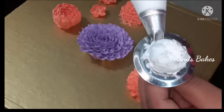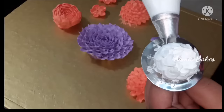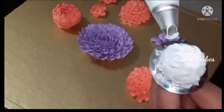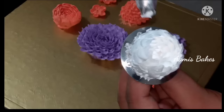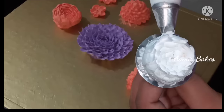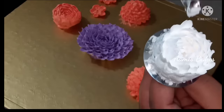I will put a pot on the pot. This is how we put the flower on the ground. We put the flower on the ground and put it in the center of the ground.